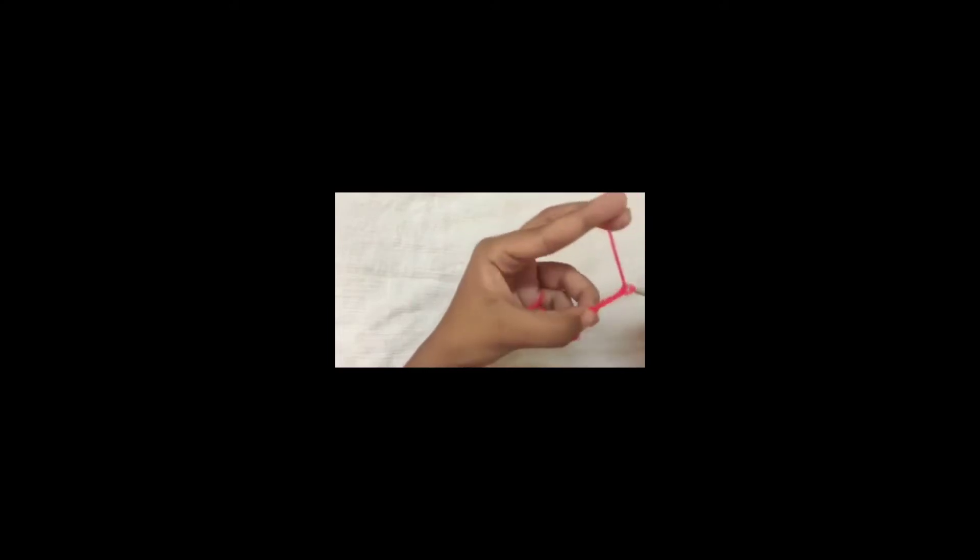Pull through two loops, yarn over, pull through two loops — so that is one treble crochet. Do another. Now chain 4, do 3 treble crochet.